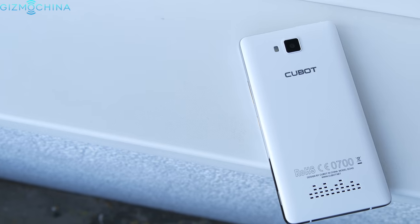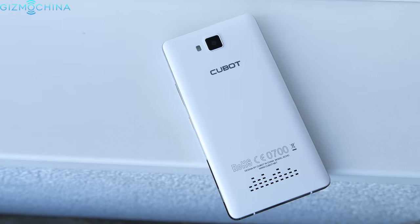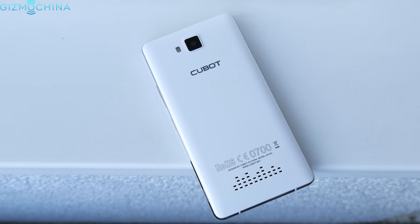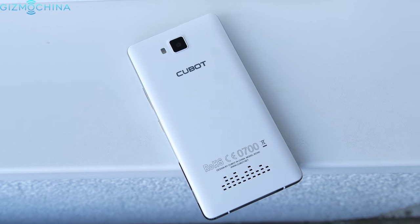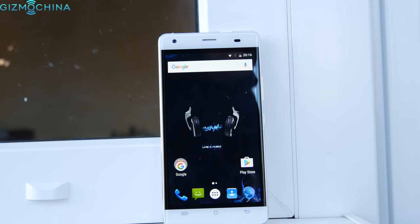At the end of the day, the Cubot Echo may not be the only cheap device out there, but it gets all the basics right and it is a pretty fast phone on a daily basis. However, you have to consider if the previously mentioned shortcomings are important to you or not.